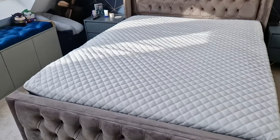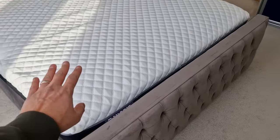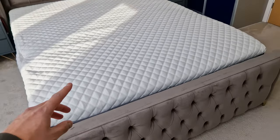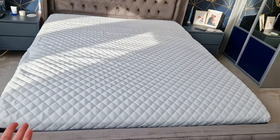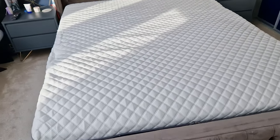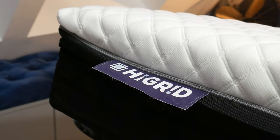I've just got the mattress unrolled and put it onto the bed frame. As you saw in that quick time lapse, when it actually unwrapped it was upside down, so I had to flip it over to get it the right way up. You can see a nice little Hi Grid label on it.